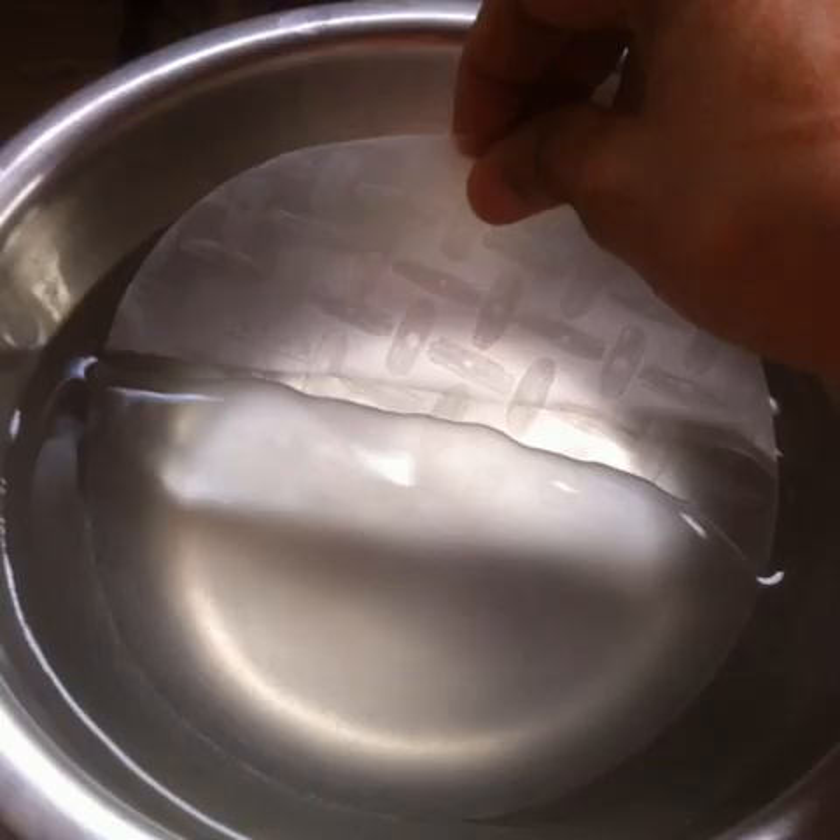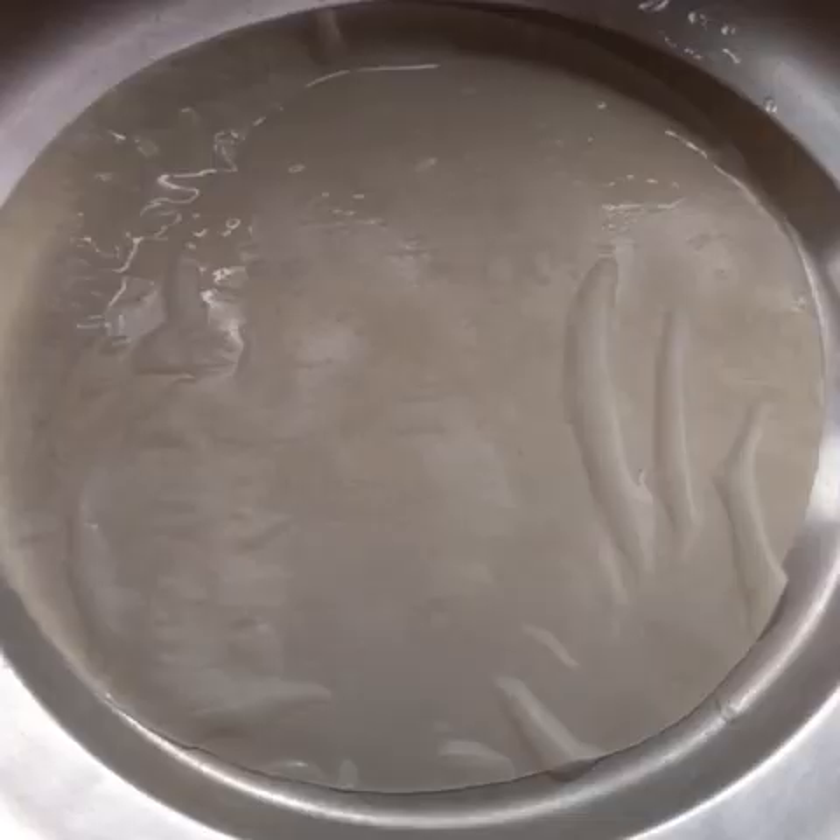Turn off the heat and immerse a sheet of rice paper into the water. Leave it in there for just a few seconds and take it out. Place the moist rice paper on a flat surface like a clean plate.